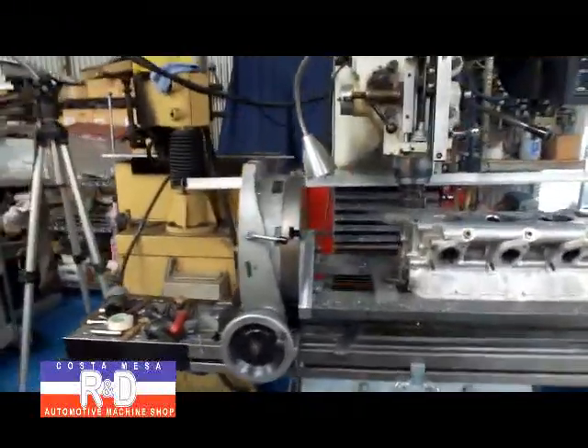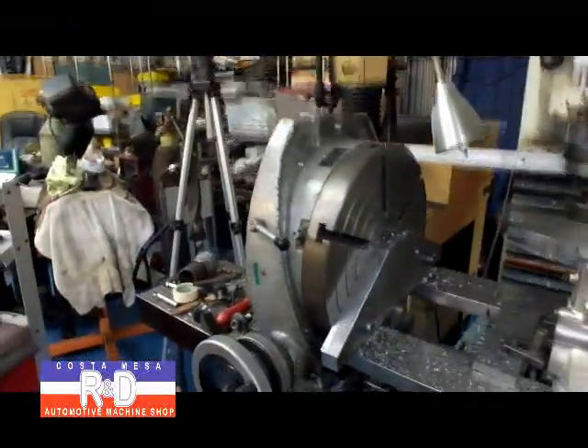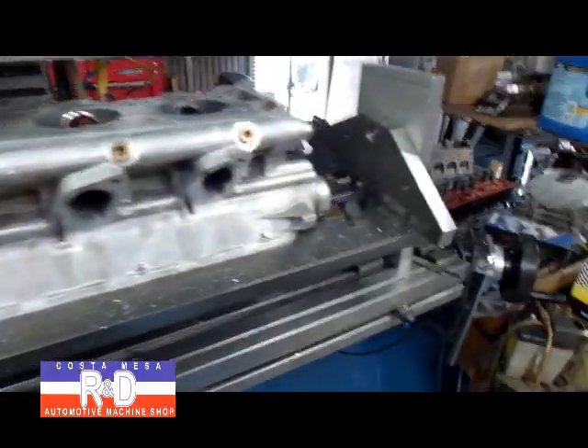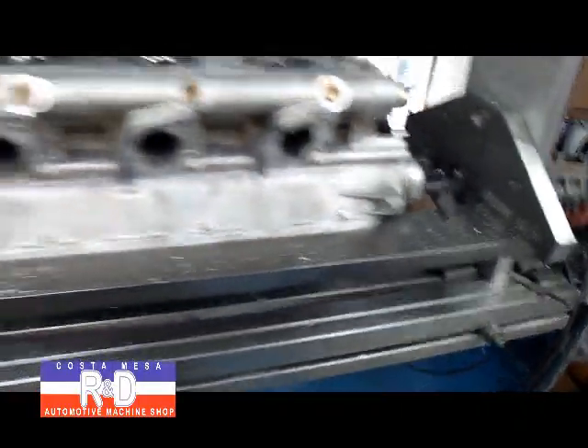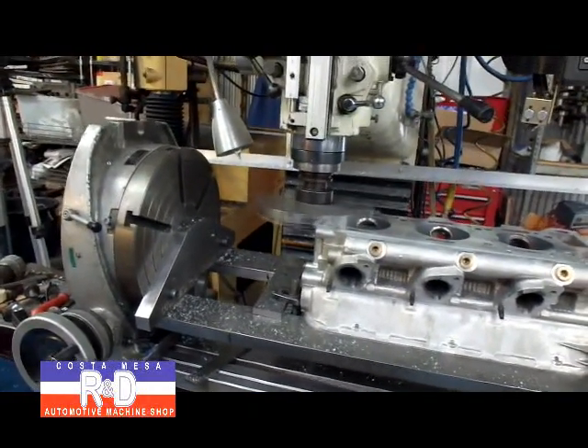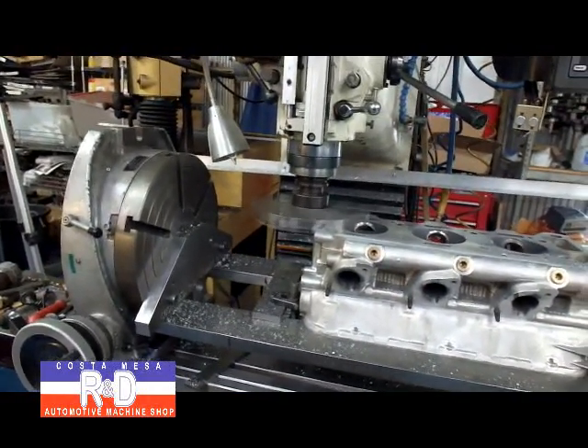We took our rotor table and put it on its side and then made up this fixture here. The fixture works actually very well. Never thought I'd ever resurface a head on it, but what the heck.